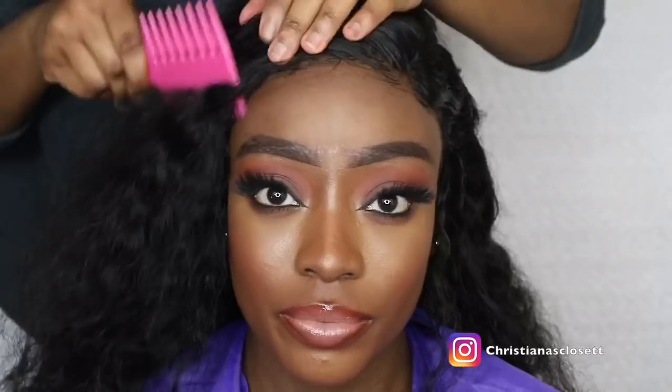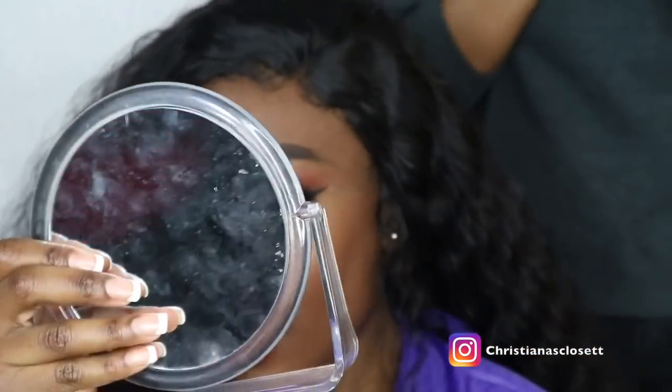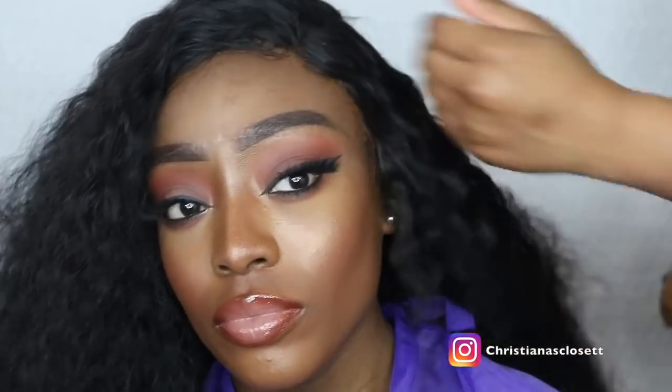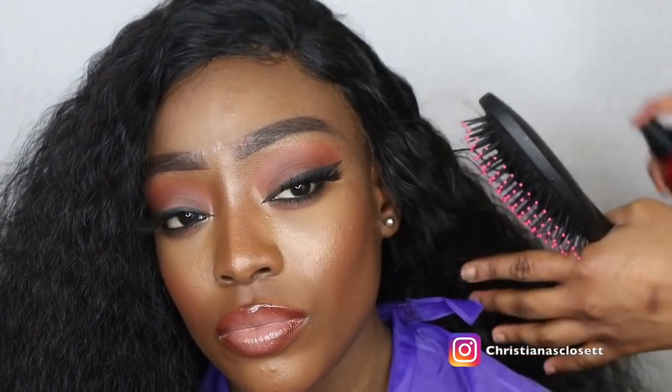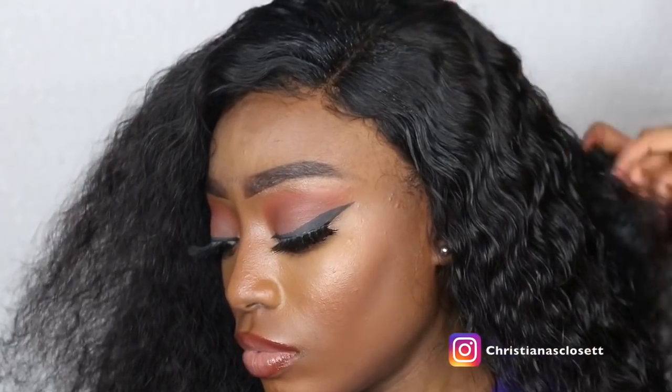She's just combing through the hair and basically finishing up — the wig is basically done now. The last thing left to do is to spray the hair because it is a water wave texture of course. Just so you know, this type of hair is beautiful but it is high maintenance — it constantly needs to be sprayed because it gets dry very easily. But once it's sprayed, that's when it looks its best; it looks absolutely beautiful and luscious. You can see the curls are reviving as she's spraying the hair.